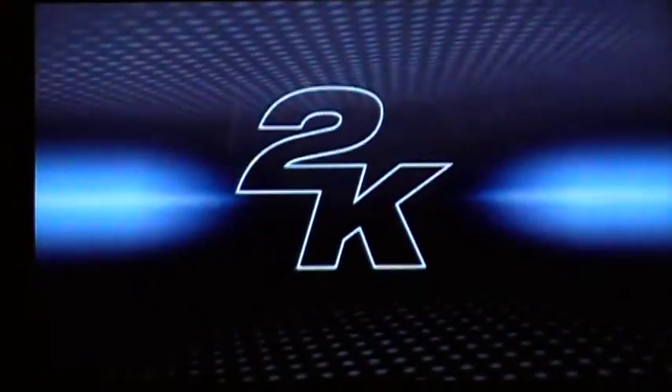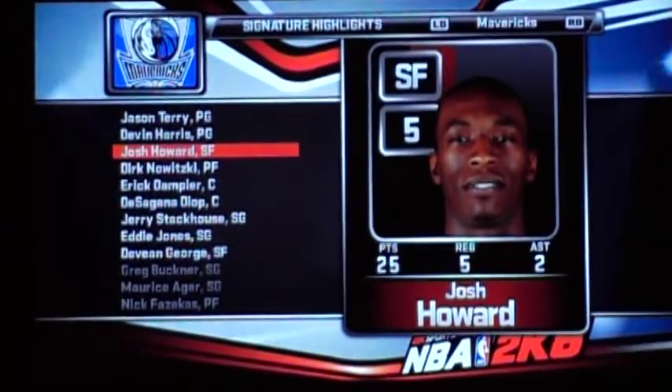Now let's rattle the rim big man. That's a slick move. Here it comes. Look out. Hurt somebody!